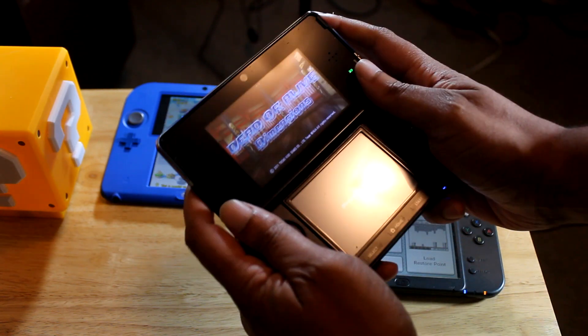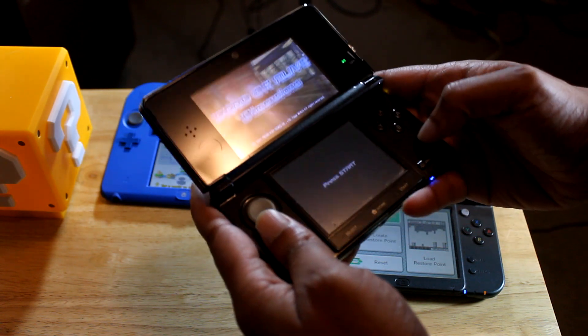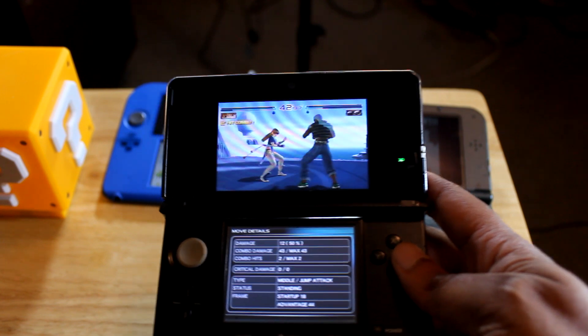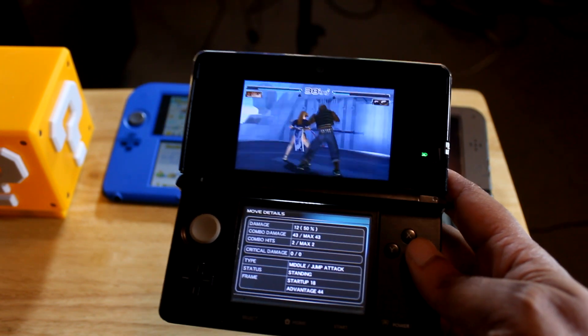Yeah, it feels okay, pretty good. I was still like, man, what about the XL — would that feel better?